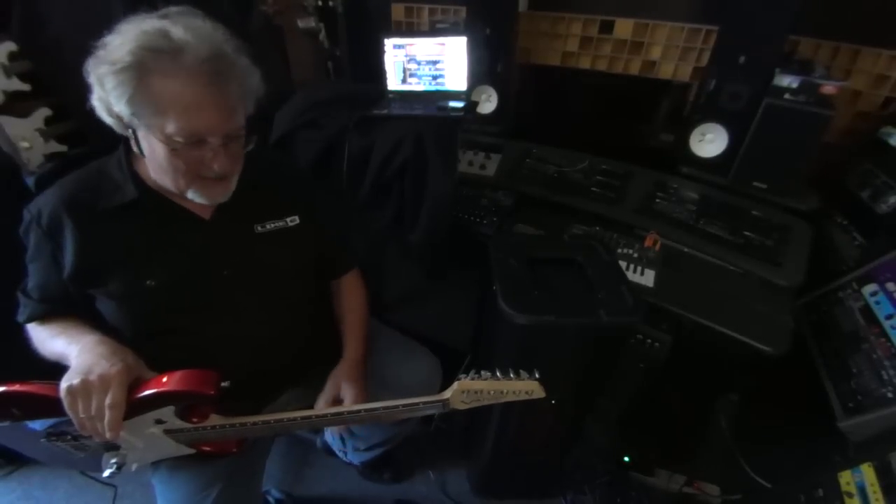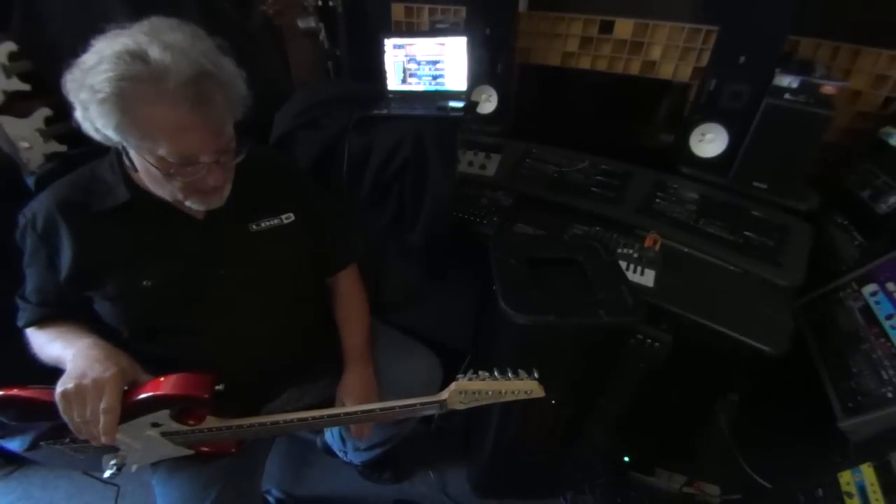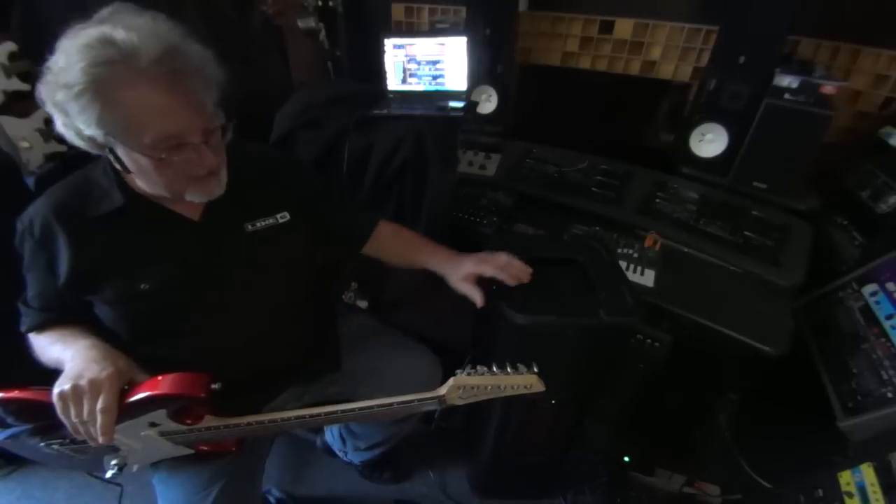Hey, I'm Cosmo Watts with Line 6, and I'm demonstrating one of our DreamRig systems, or our new FRFR system.